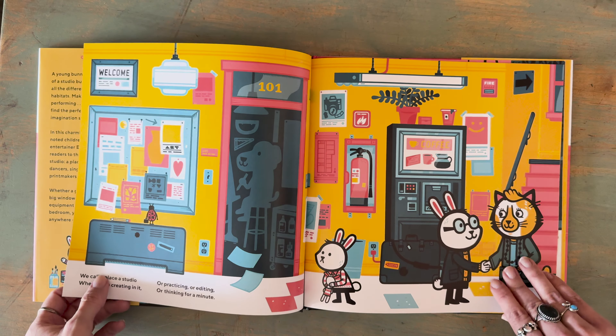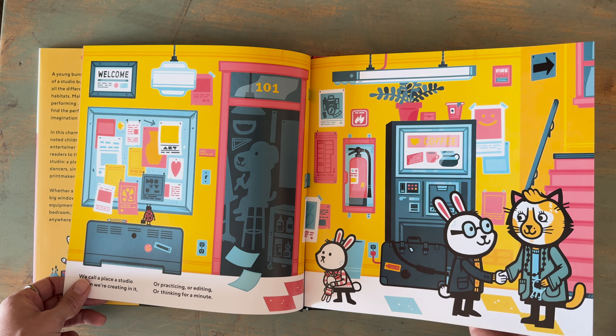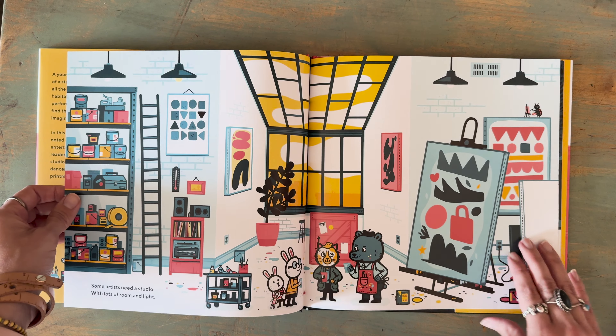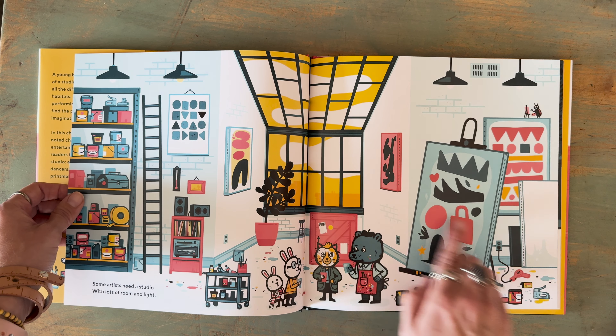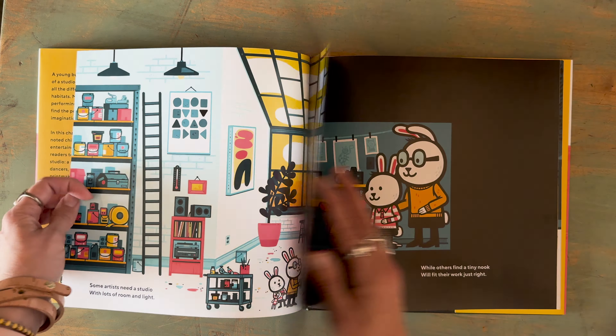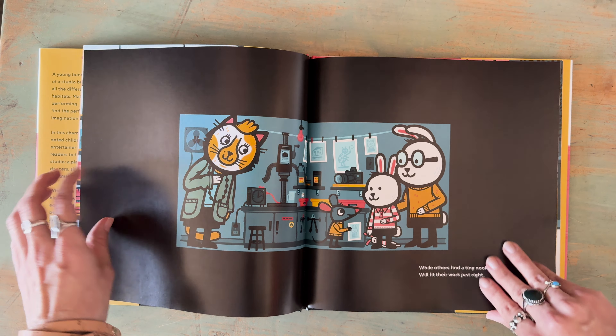As the bunny is going through the building, they look at different types of rooms and types of creators that are in here — music, artists. I really love this. It just shows how warm it is with the light coming through, full light studio going on. It's just so cute to see them interact with the different characters.